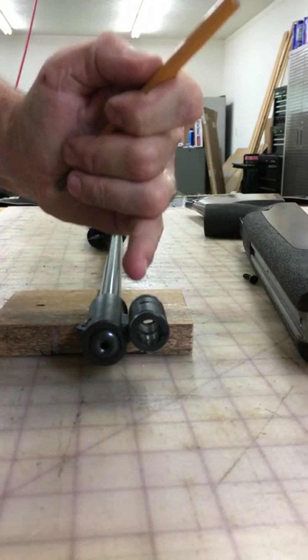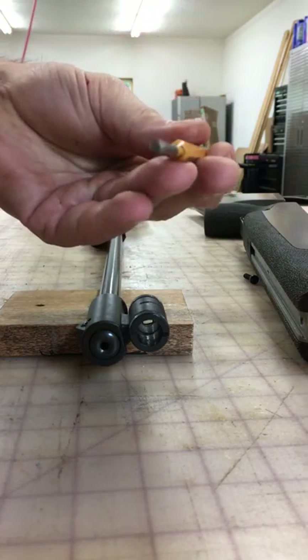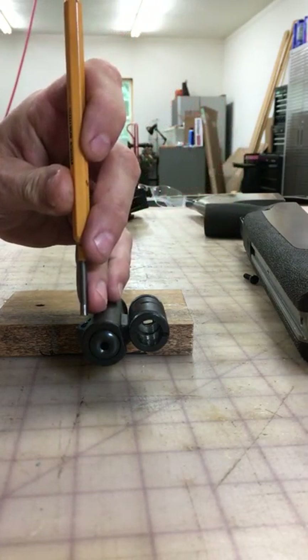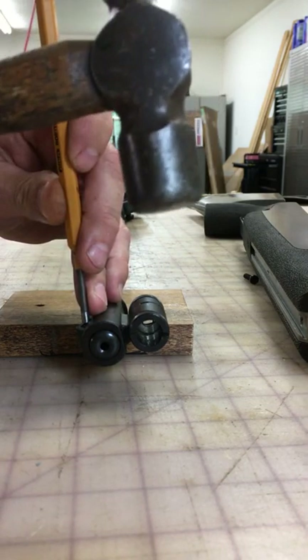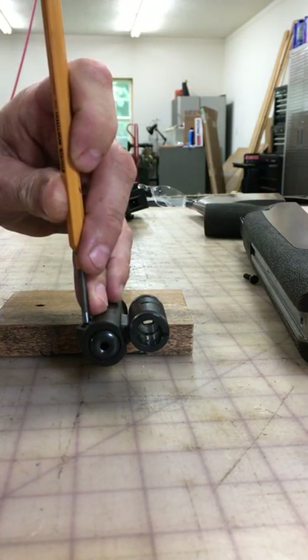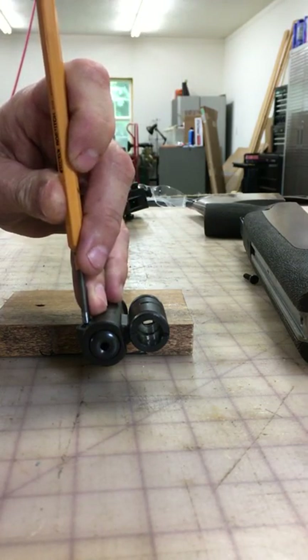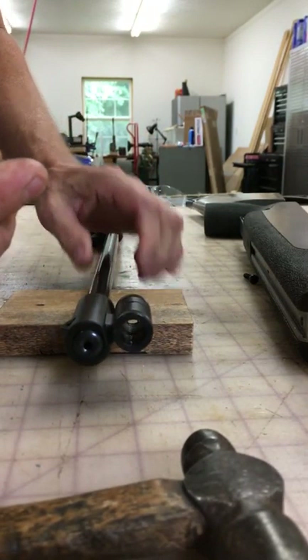If this front sight is put on correctly to start with, you can take a punch — make sure it's the right size — sit on that pin and take a little mallet. This is a little ball-peen hammer, and just tap it, and that pin will almost just fall out.